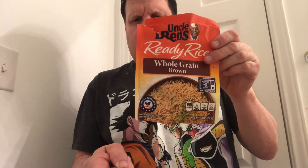What I've really been eating is this full grain rice. Full grain rice by Uncle Ben's is pretty healthy, not that expensive, and pretty good to eat. It'll fill you up.